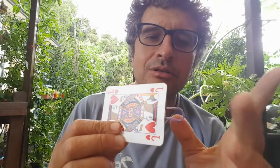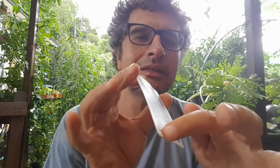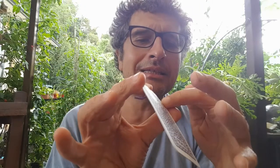In realtà, guardate che ha preso, probabilmente su eBay, un elastico. E in realtà si è accoppiato anche con la sua anima gemella. Quindi sono due carte, il Jack di Cuori e un'altra carta che ora non vedete, perché è pancia contro dorso. Qui viene bloccata col nastro biadesivo.